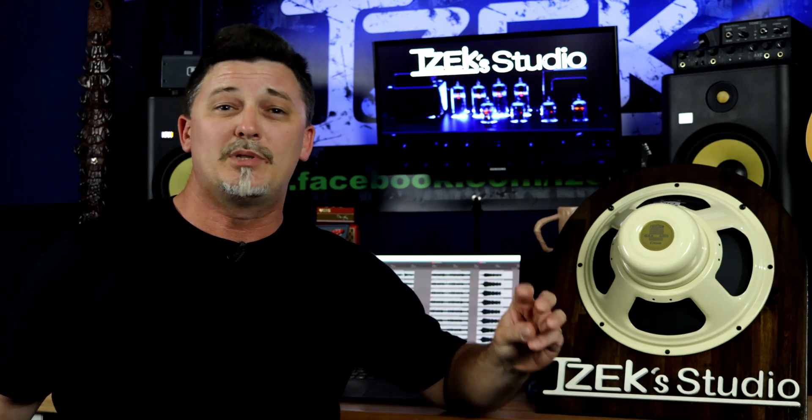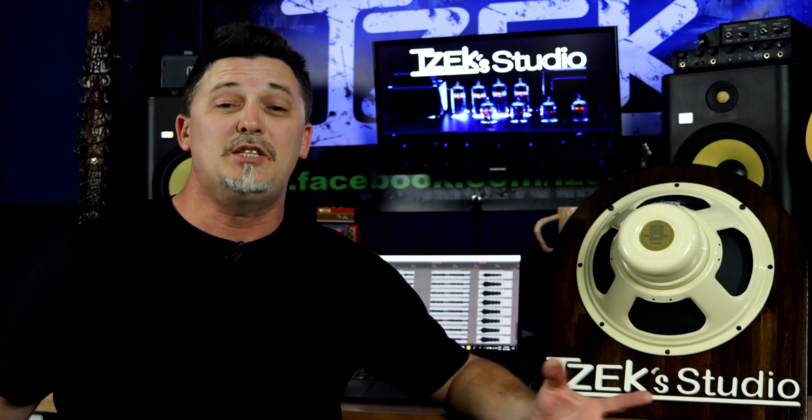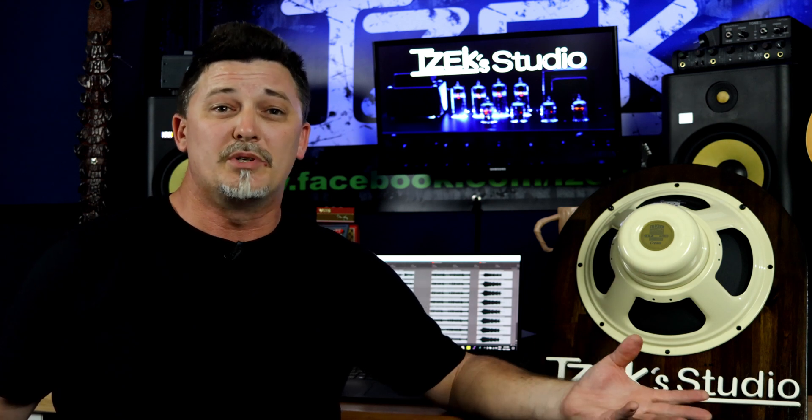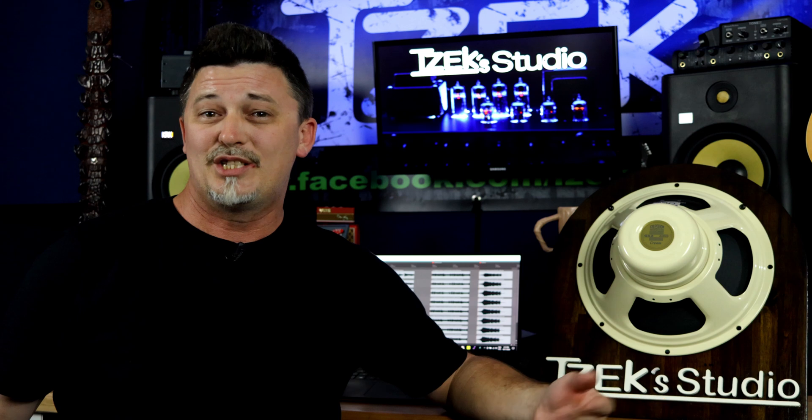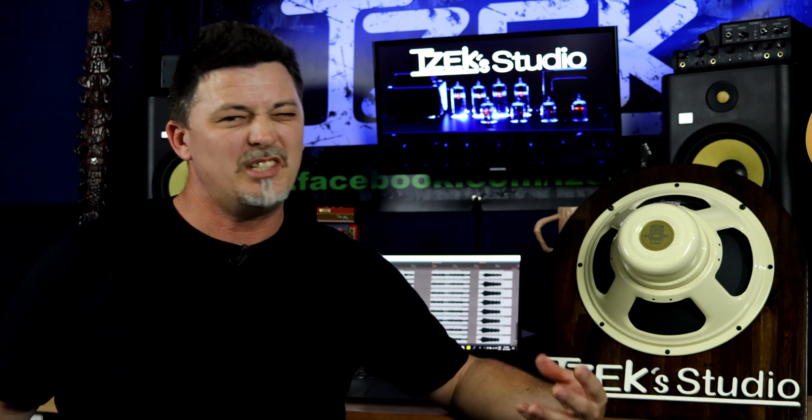Disclosure — I would absolutely love to tell you that Celestium sponsored this video, or any other speaker brand for that matter: WGS, Weber, Jensen, Lowrance, Eminence, Electro-Voice, or Mojotone, just to name a few. If you're watching, I would love to work with you.